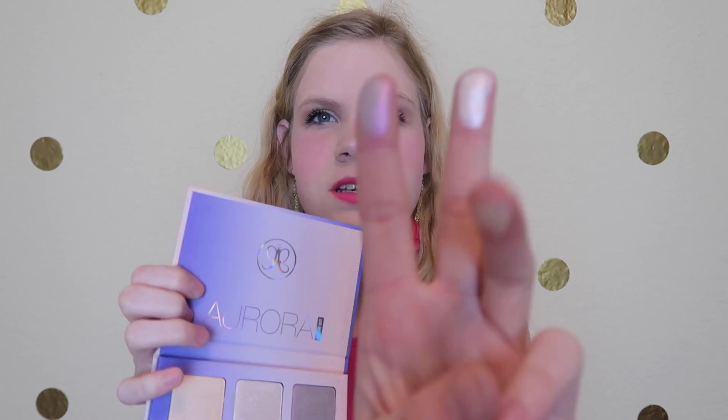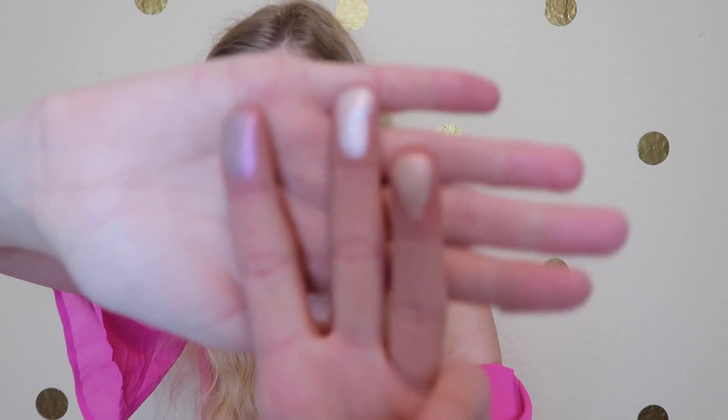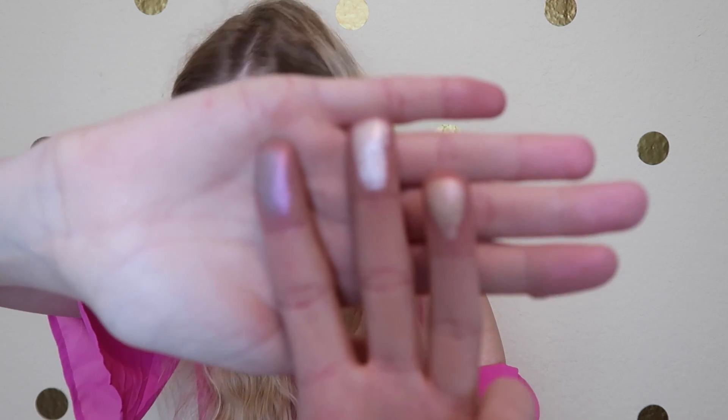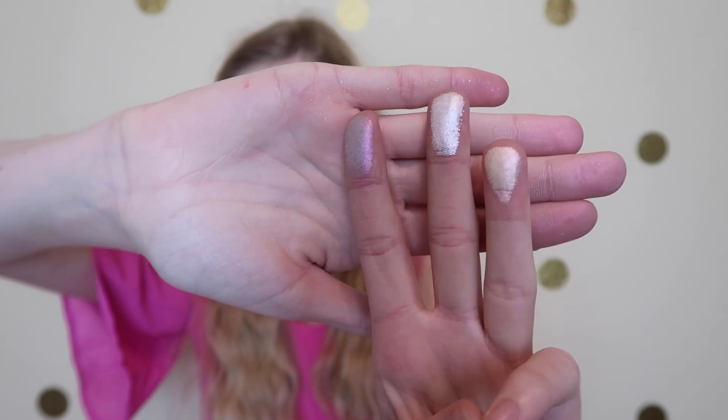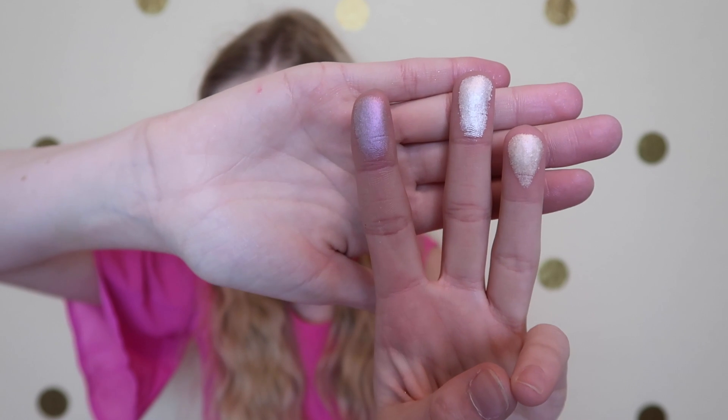The first thing I'm going to swatch is Eclipse, Luna, and Spectra. This one right here is Eclipse, my middle finger is Luna, and this one is Spectra. Whoa guys, look at that — look at how shimmery they are and they are so creamy, so creamy. So again this one's Eclipse, this one's Luna, and this one's Spectra.